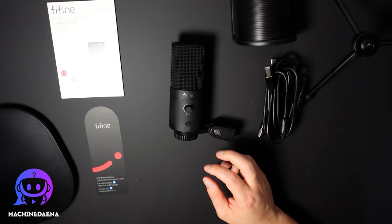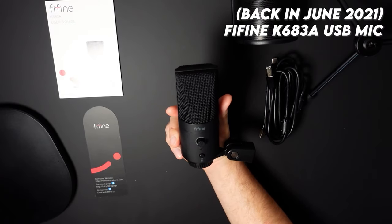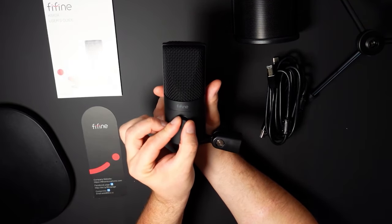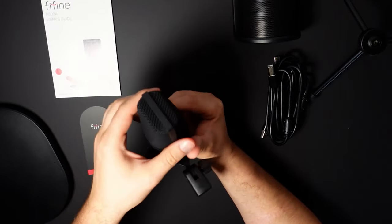A while ago, Fine Fine sent me the K683A condenser USB microphone, and I have to admit it was the best microphone I had seen at that budget — around $40 to $50 — and out of the box it performed incredibly. Check out that video if you want to hear the sound quality of that lower-end microphone.